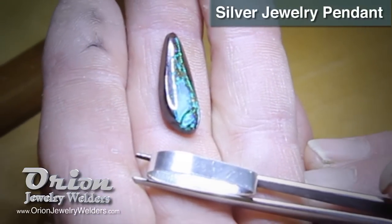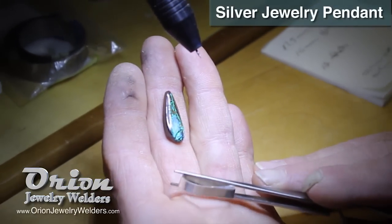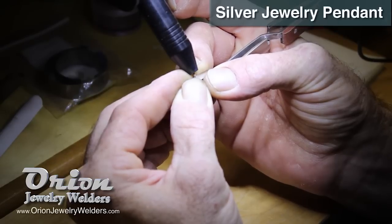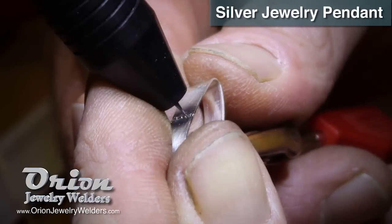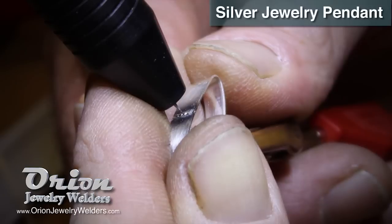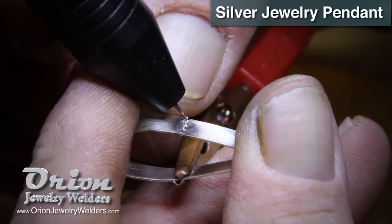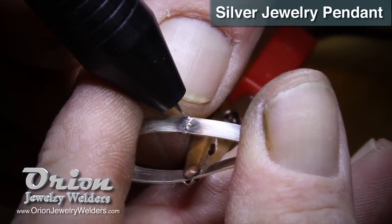What I'm working on is a 26 gauge fine silver bezel, 3/16ths in height. I'm going to be welding the seam closed for setting a koroit boulder opal. What I'm using to weld with is the Orion 150i Pulse Arc Welder. My settings are down to nano with a 1mm diameter weld spot and 0.4mm depth. I'm using 30 gauge fine silver filler wire to reinforce my weld and go back over to get little craters or inconsistencies.